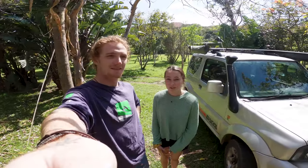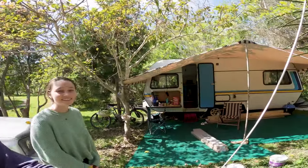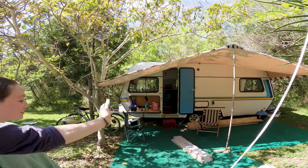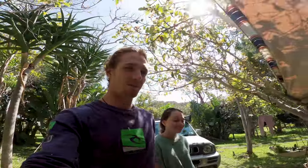We had a couple of days of rain, so we decided to put up the caravan's awning. This is what it looks like at the moment — it's really opened up the living space a lot more. Let's take you inside quickly to show you the completed roof.